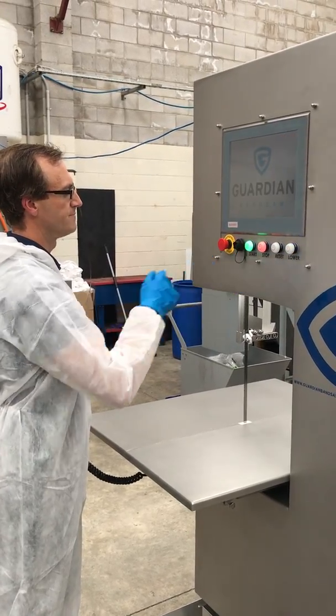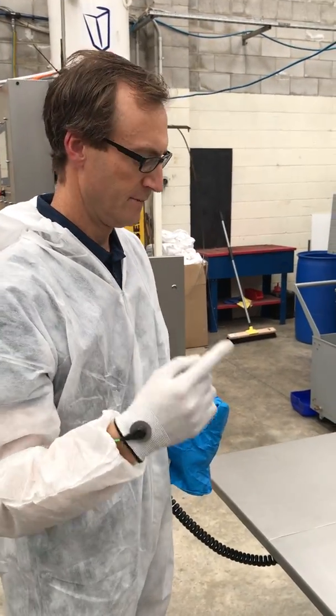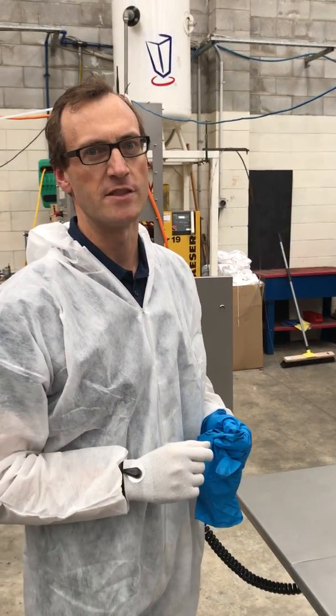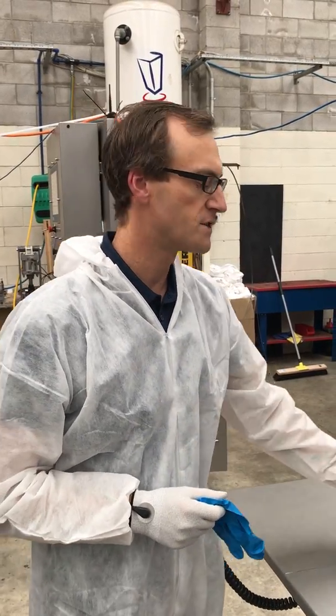While we're running, I'll demonstrate the contact sensing system. With the glove off, bring it down to contact the Bandsaw — and the sensing system fires like that. So it's an extra level of protection over the standard blue glove vision system.